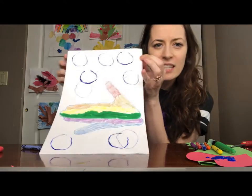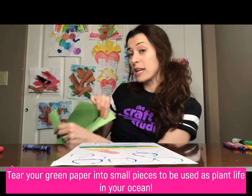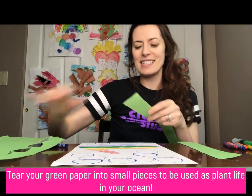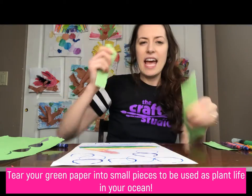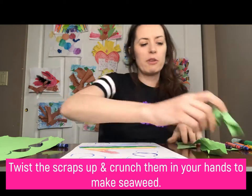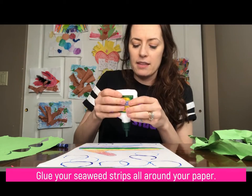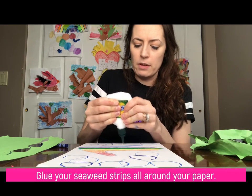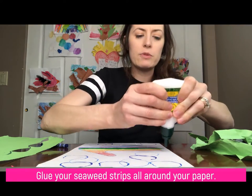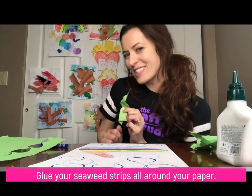Here's what my picture looks like so far. Now take scraps of green tissue paper or green paper and rip or tear them to create some plant life in the ocean. Rip a couple strips into smaller pieces, twist and crunch them so they look like seaweed. Then use your glue to attach strips of seaweed at the bottom and floating around in the middle of the page.